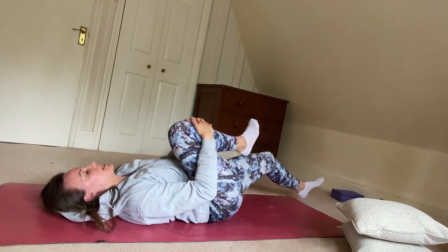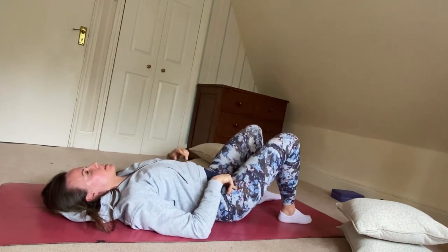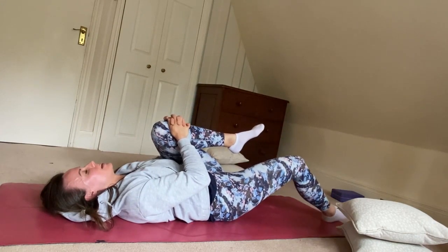I'm going to replace both feet back down to the floor and then swap sides — knee in, maybe straightening the other leg away.